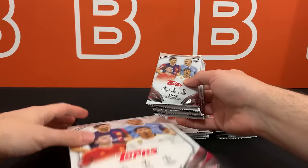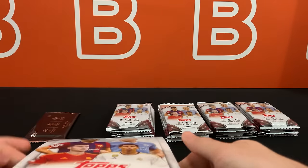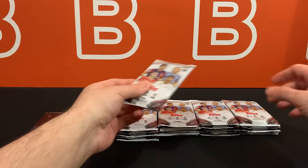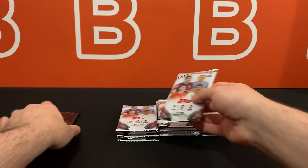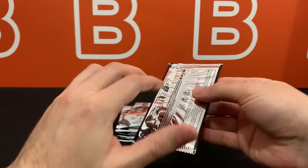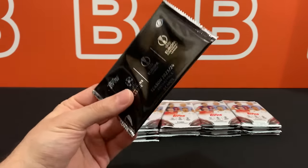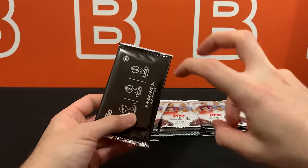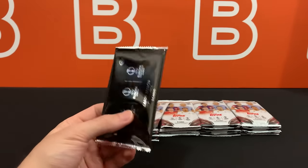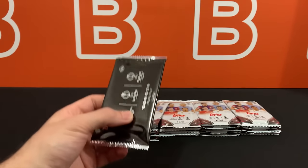We are getting either one autograph or one relic. Sometimes you can get auto relics - I haven't really seen any at this point but I'm pretty sure they exist because they are on the checklist. This bonus pack is actually something they kind of took from baseball. They do have like four chrome cards, kind of technically like a preview, and you can get up to four numbered cards in these - they're not guaranteed. The pack is guaranteed per box but the numbered cards are not.